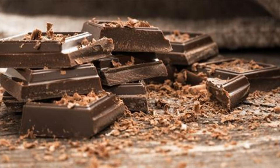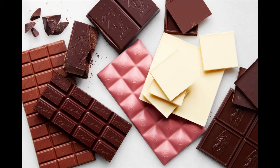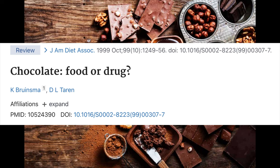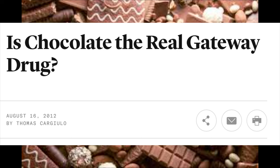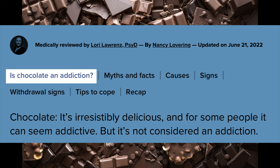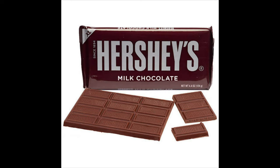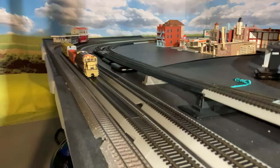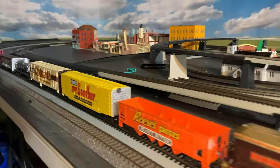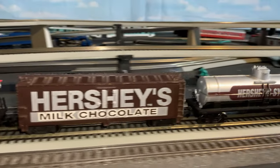Hey everyone! I don't know if you're like me, but I am pretty much addicted to chocolate — I think addiction is the correct word. In fact, they've done a lot of studies to figure out if chocolate is as addictive as any drug, and I can promise you that it is. I could have saved them all the trouble. What better thing to do than combine two addictions — chocolate and model trains — via a mid-1990s Bachmann set that I'm going to convert to DCC. I really hope you enjoy it. Please come join me on this chocolatey train adventure. See you in a moment.